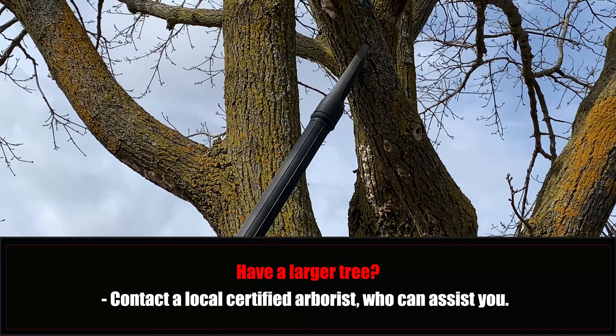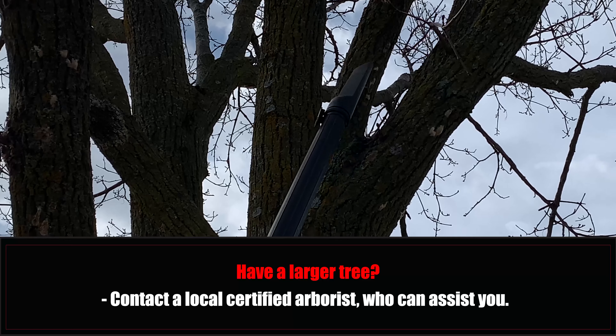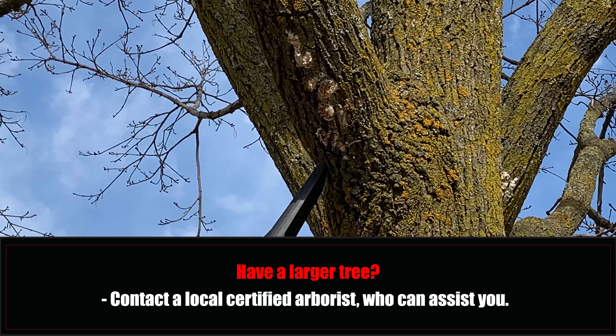If you've got a tree on your property that's too large to reach all the egg masses, then please contact a local certified arborist to assist with other options in controlling Gypsy Moth on your property.